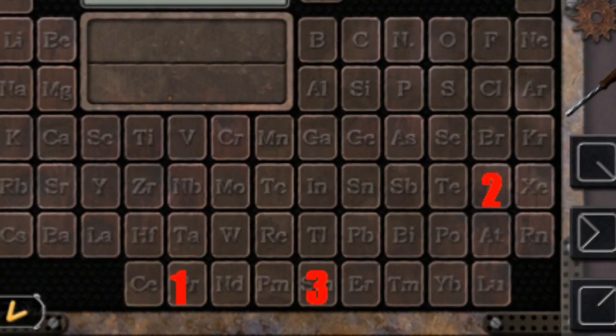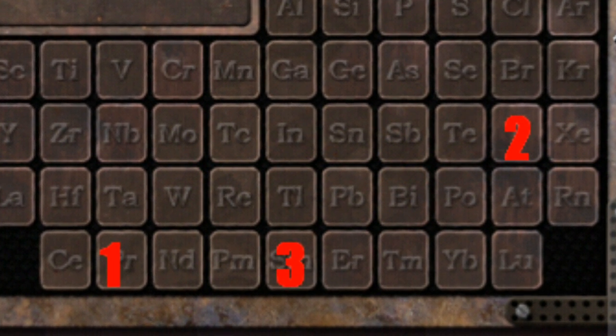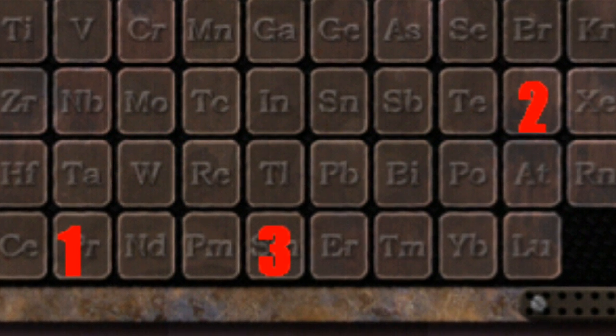Go over to the wall where the table with all the buttons is — the periodic table. You're going to spell out PRISM using the buttons. For those of us not familiar with the chemical elements table, here's the cheat sheet. Once you've done that, hit the button again and you get a prism. You also spell out H2O — two hydrogen molecules, one oxygen molecule — and you get a water-shaped crystal.